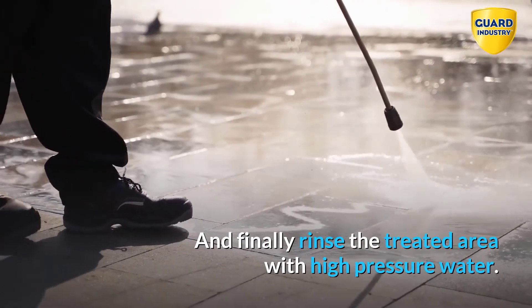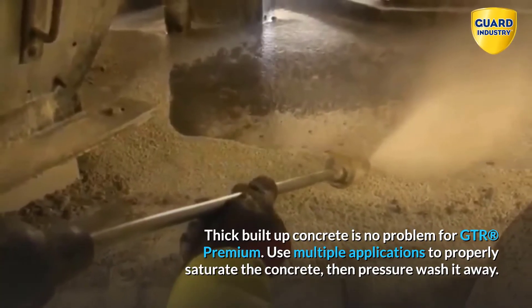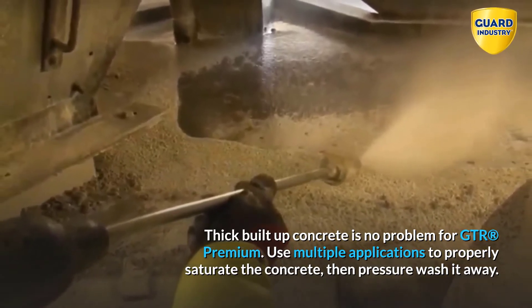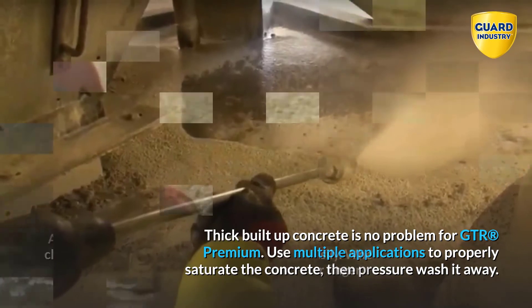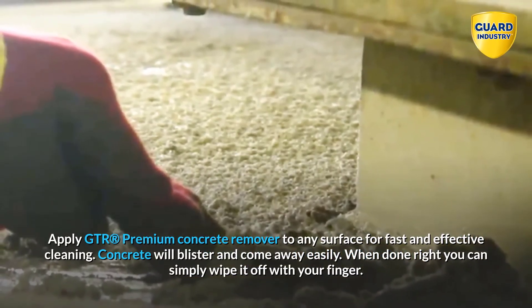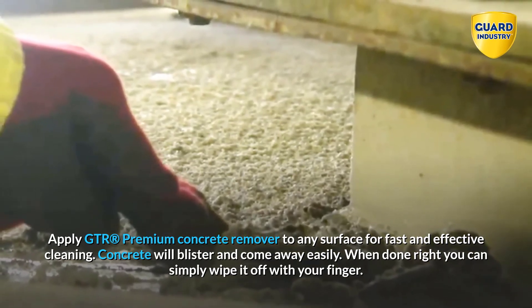Finally, rinse the treated area with high pressure water. Thick built-up concrete is no problem for GTR Premium — use multiple applications to properly saturate the concrete, then pressure wash it away. Apply GTR Premium Concrete Remover to any surface for fast and effective cleaning. Concrete will blister and come away easily.